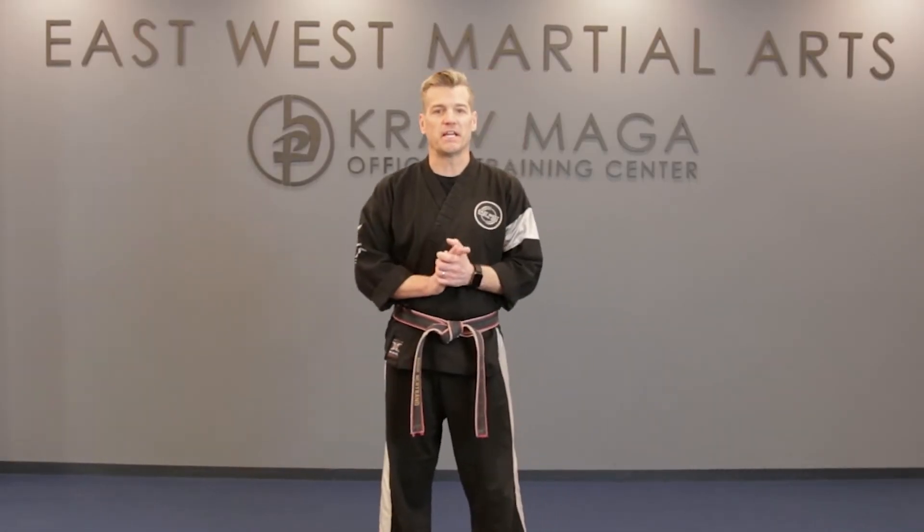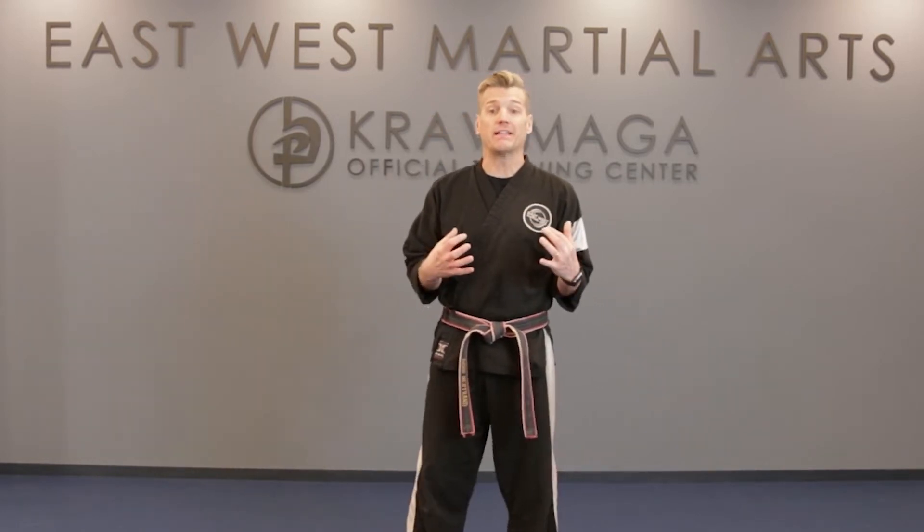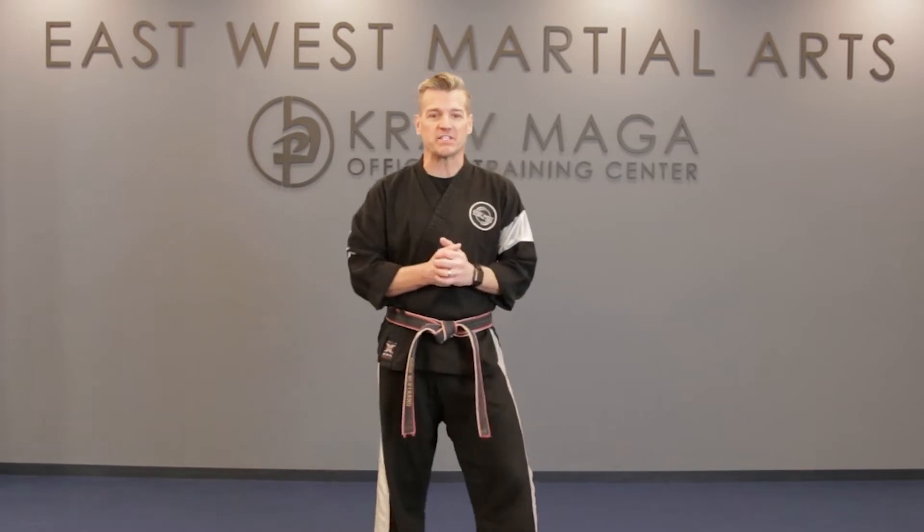Hey guys, welcome to Dove's Daily Dojo here at East West Martial Arts. Today I'm excited to bring you an awesome workout to help us keep our minds and our bodies healthy. So let's go ahead and get started.